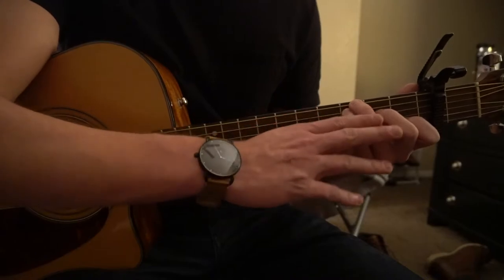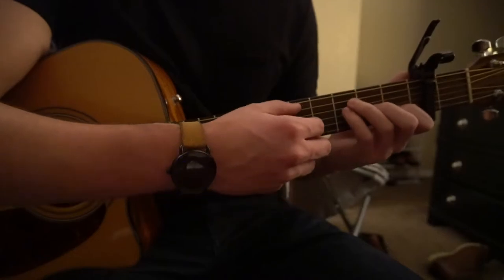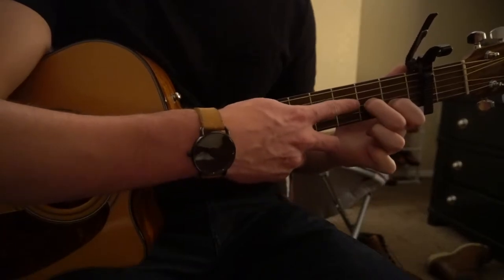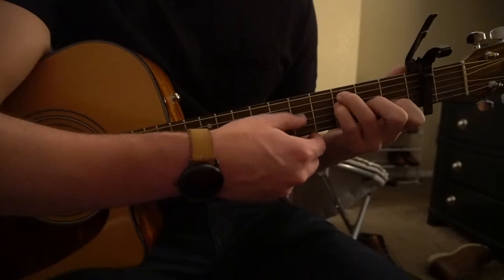And if you want to move to the F chord, move your middle finger, ring finger, and pinky down one string. That puts your middle finger on the second fret of the G, ring finger on the third fret of the A, and pinky on the third fret of the D.